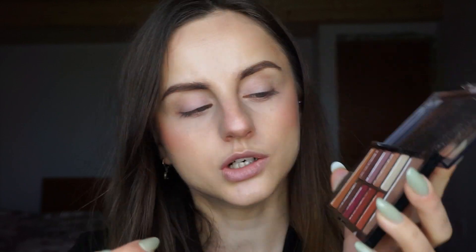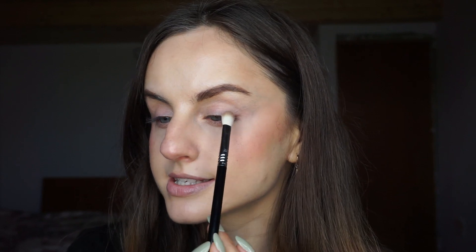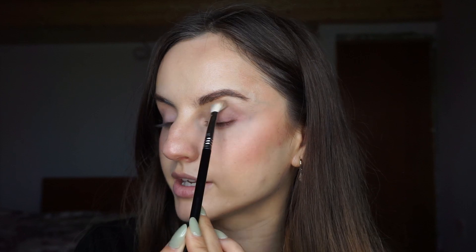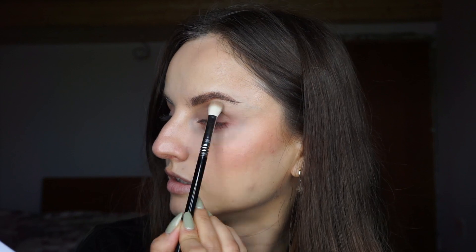I have here the Wet and Wild Rose in the Air palette — I almost said Wild West — and I love that it has this cool tone, which I'm going to use as a transition shade. This is a Sigma E25 brush. I'm going to apply this as a base, starting from my outer corner and then slowly bringing it into my crease, starting from the other part of my crease and bringing it inwards. I want the inner portion to be really faded, so I apply the most concentration in the outer portion. For my eye shape — I have close-set eyes — this really works because it kind of distances them from my nose.